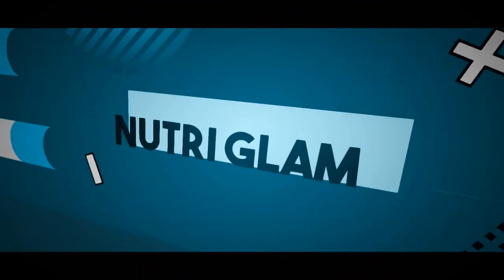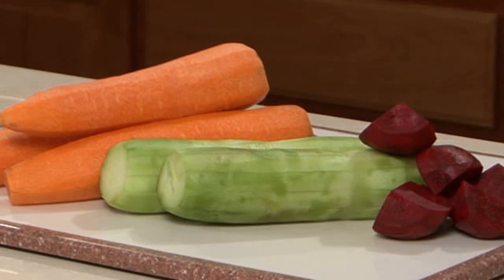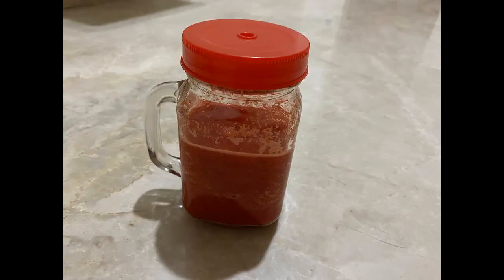Hi guys, welcome to my channel, Nutri Glam. Today we have a healthy, tasty vegetable juice. Come on, let's get started.